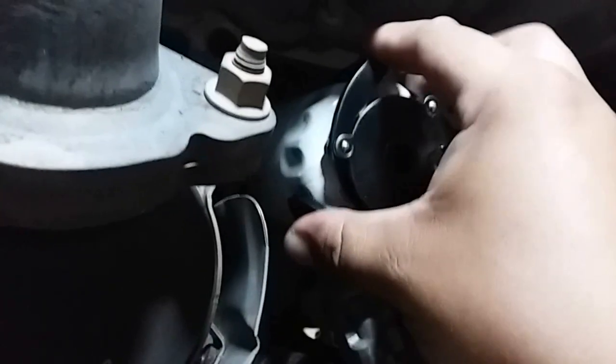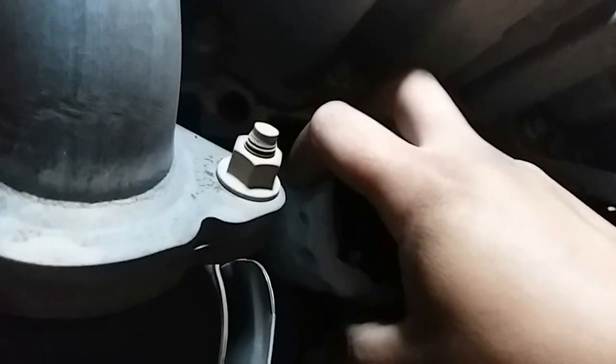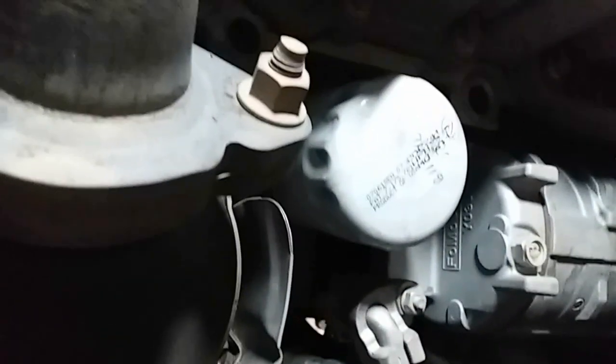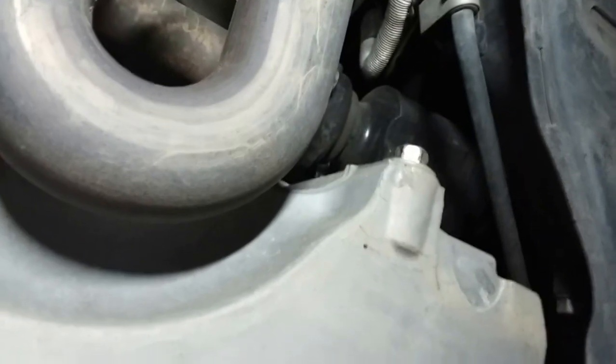We have this oil filter removal tool that just hooks onto your ratchet and lets the filter loose, because I can't get it by hand. So we're going to need that. Let's go ahead and break that drain screw loose to drain the oil.